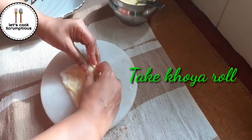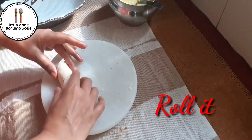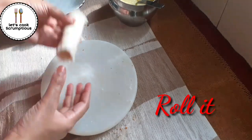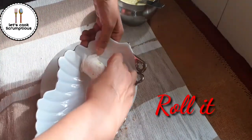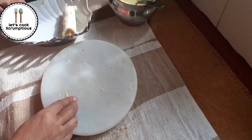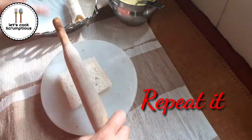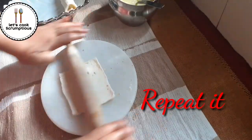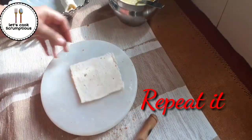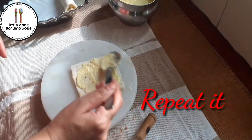Now take a khoya roll and roll it up. Your roll is ready — make all the remaining rolls like this. Again roll it with the rolling pin, then spread some malai rabdi.